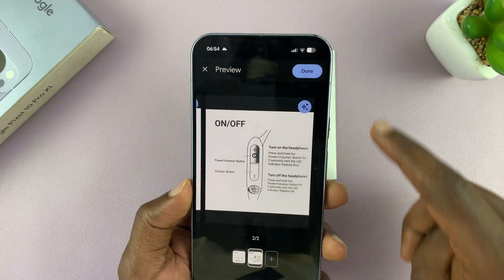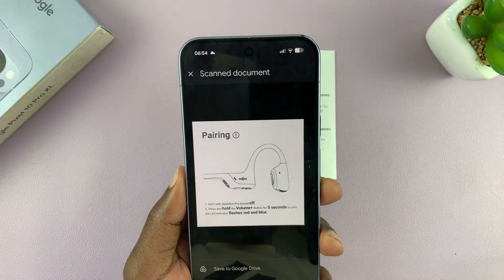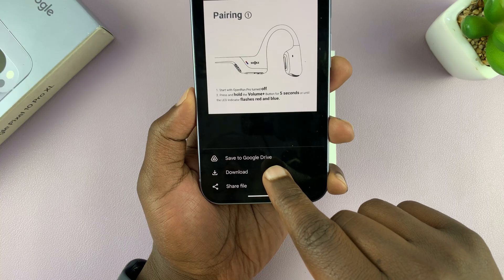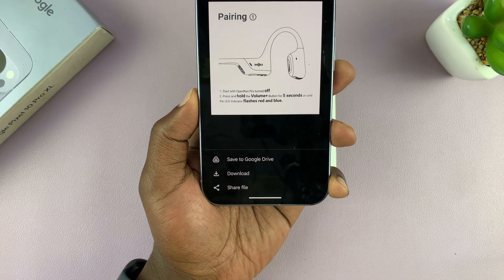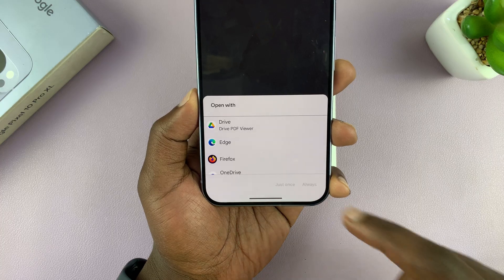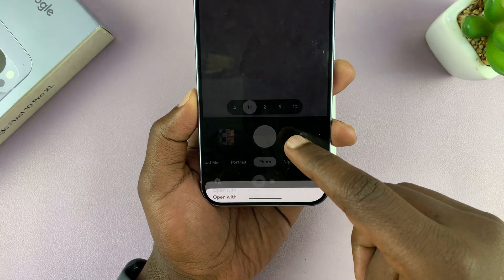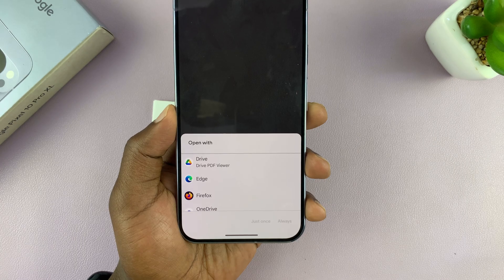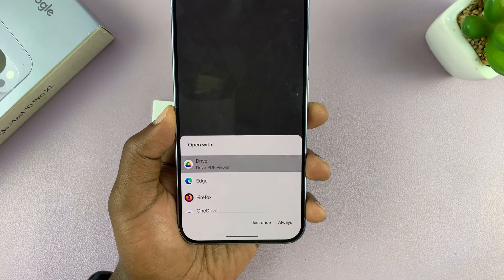Once you're done editing, tap on done in the top right corner. You then have the option to either save to Google Drive or to download. I'm going to pick download, and it's going to ask you what you want to open with — you can choose any app. I'll go with the Google Drive PDF viewer.